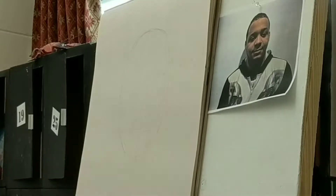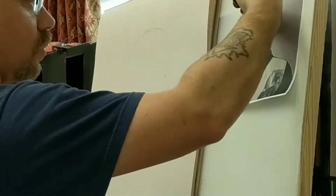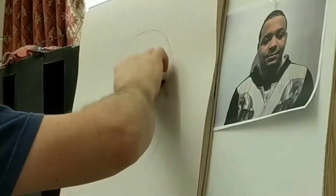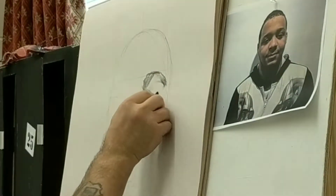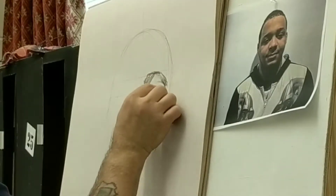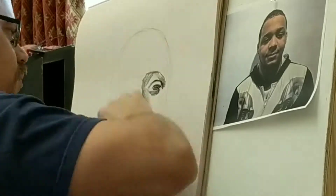I'm doing a portrait of one of my students in charcoal. And I'm really more interested in just doing faces than actually trying to do a portrait that really looks like it. But I am trying to make it look as much like him as possible.